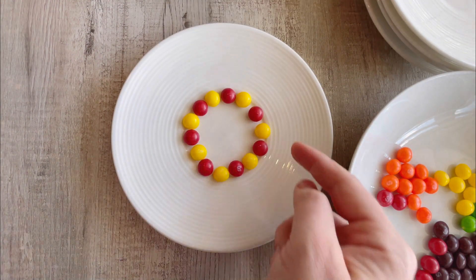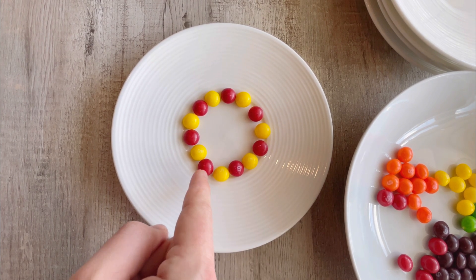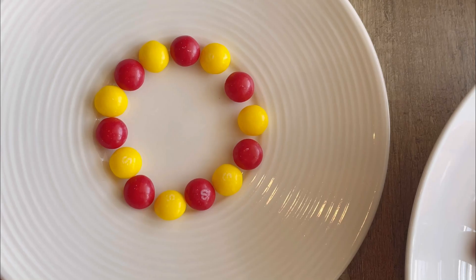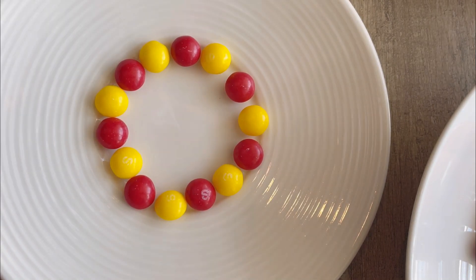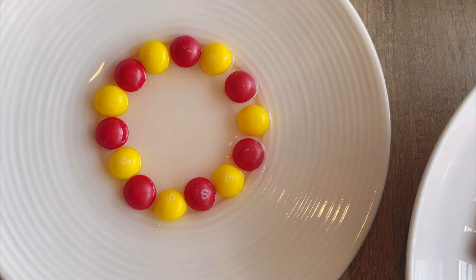See the pattern? Yellow, red, yellow, red, yellow, red, yellow, red. Now I've got my hot water, and I'm going to pour it in the middle. And now we wait.